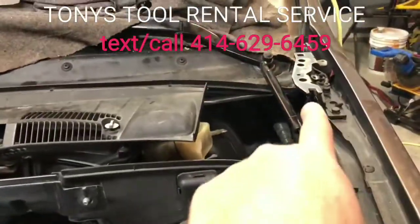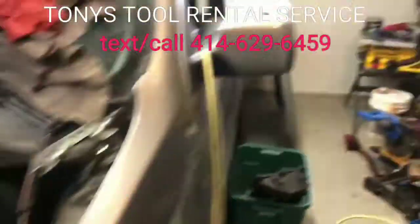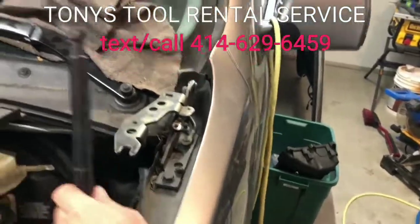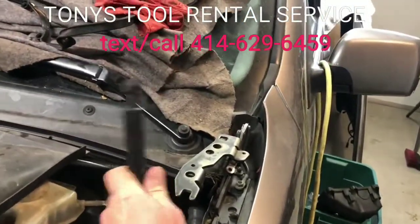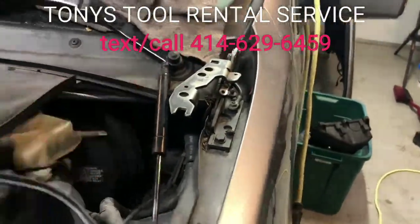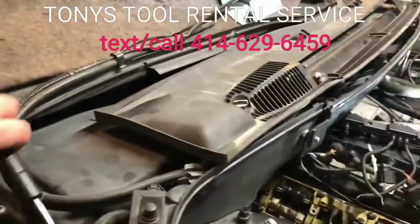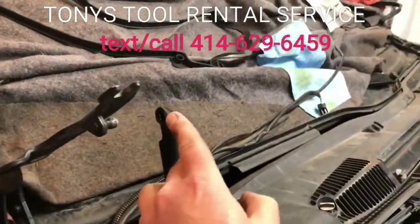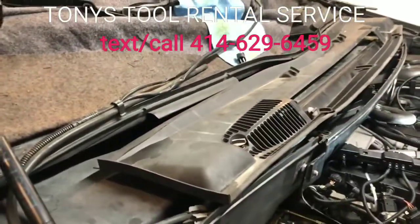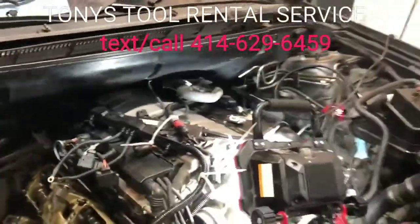I would also recommend taking your hood off — it just makes it so much easier. I've got my hood over there. Two bolts here, plus another ground bolt, and your little shock absorber thing has one little clip on it. That side and then this side — again, one little clip and two more bolts. Just take it right off. I actually did it myself; the hood's not really that heavy.